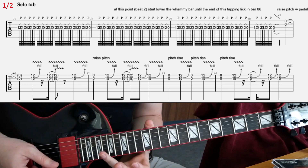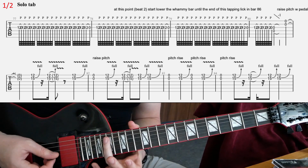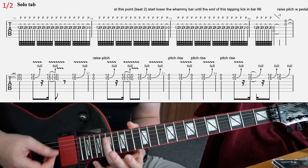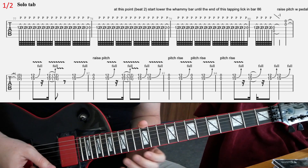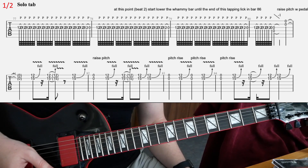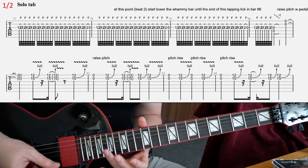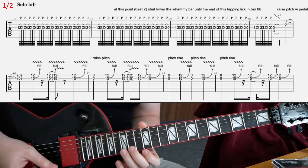After that, again, this pitch-raising effect that I'm emulating by doing harmonics and pushing the whammy bar down and up — one beat on that. And then again, that lick. Then you're going to have one beat each of this effect, and you're using some bends.